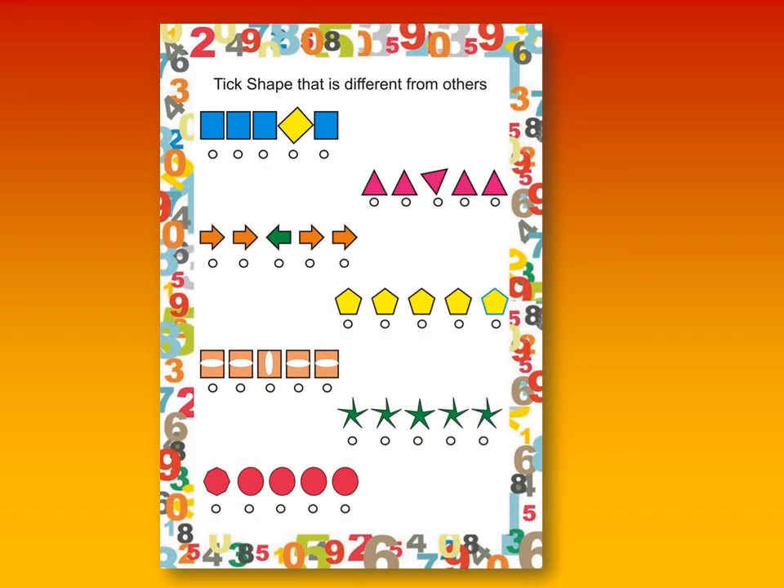And this is about identifying the different shapes. So friends, if you want these worksheets for free, just drop your email ID in the comment box of the video. I'll send you these worksheets for free and you can take the printout of these worksheets.